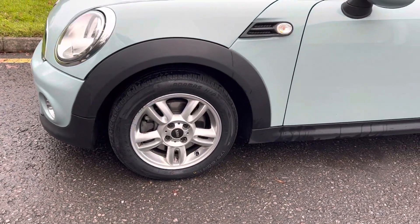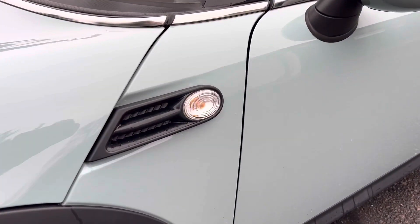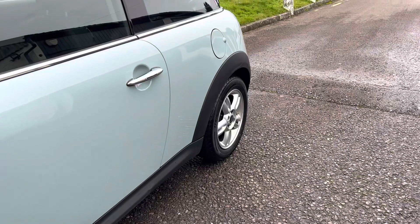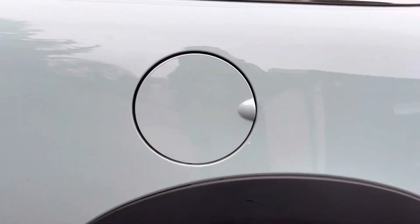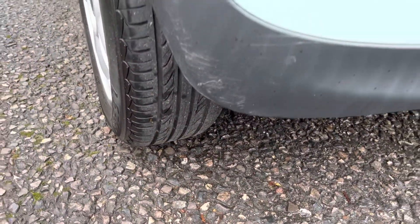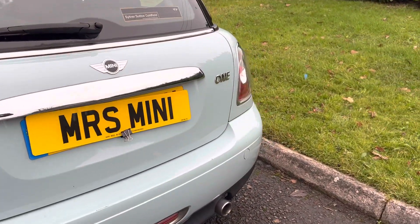Nice little 15-inch twin-spoke alloy wheels, she's got clear indicator lenses. There's a slight mark here on the wing mirror that'll polish out. Chrome door handles, filler cap to match the body colour, rear alloy wheel. Tyres are all good.